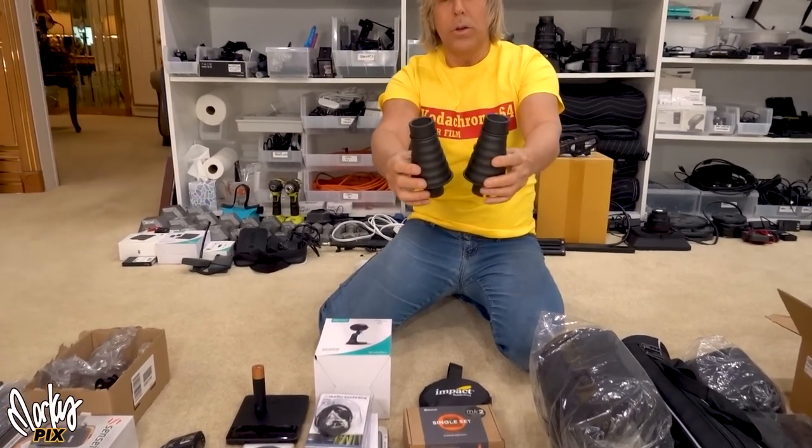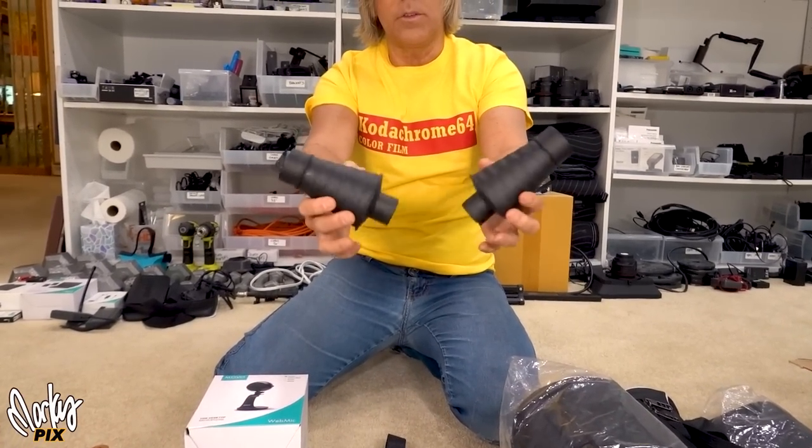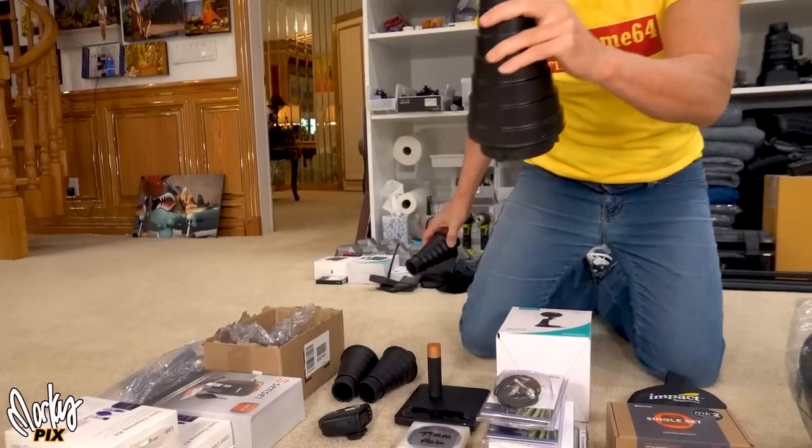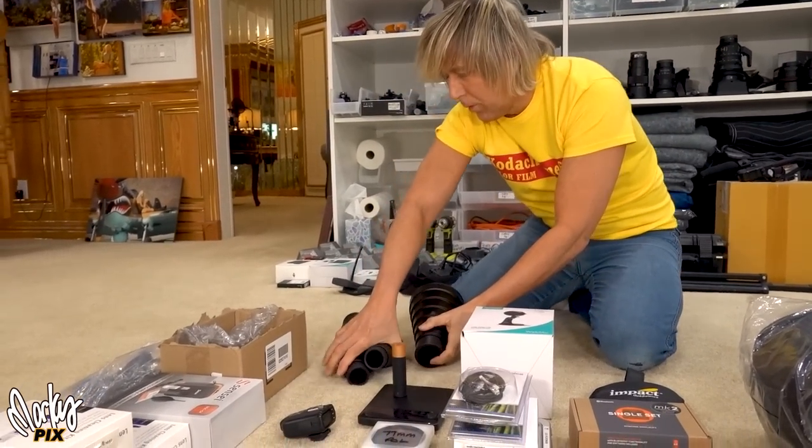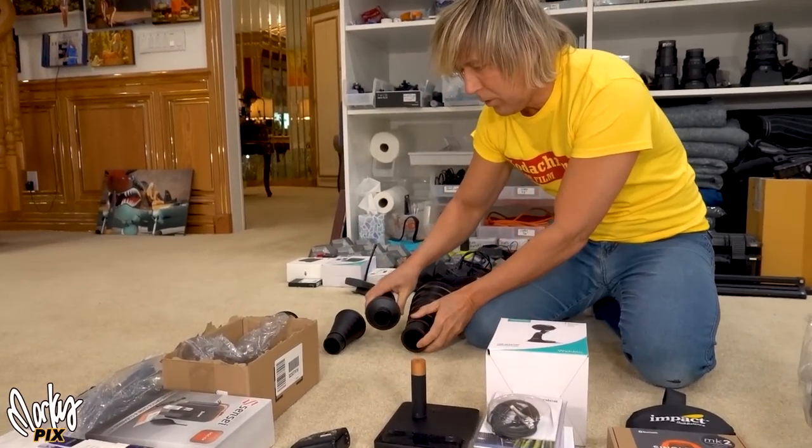Two AD200 snoots — or if you have an AD360, it goes in there — plus the one for the 600. So these sex toy snoots.